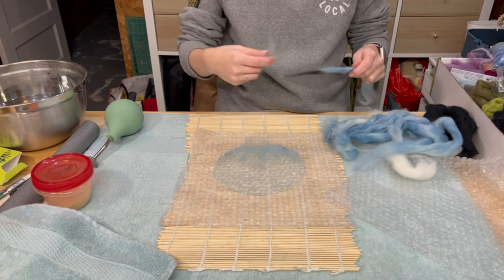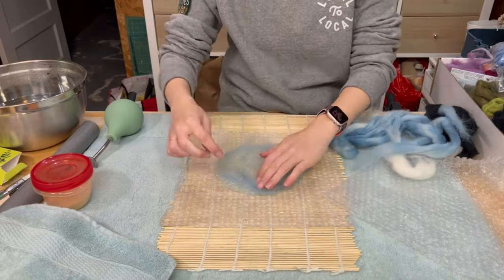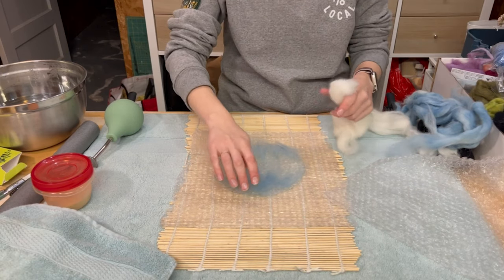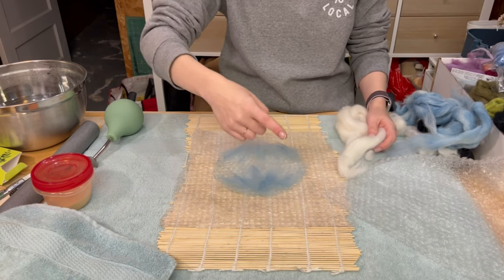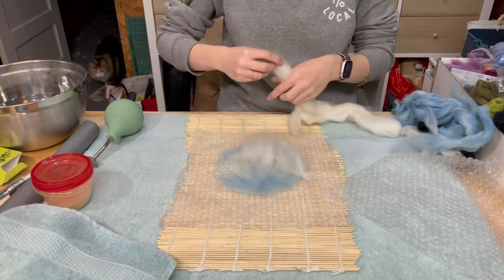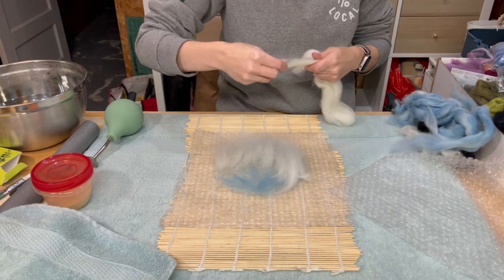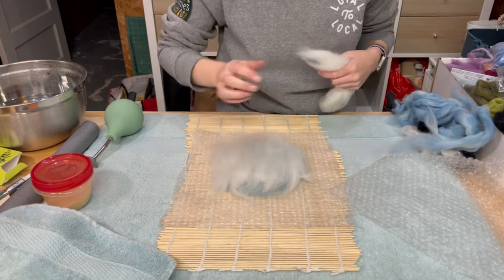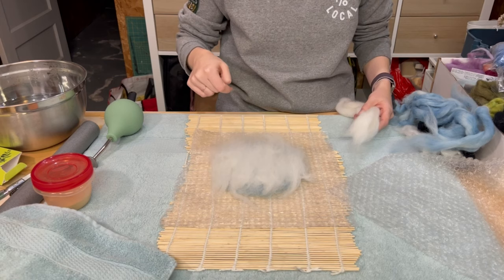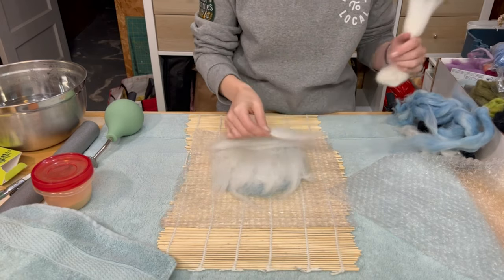I'm just going to do a little bit of the blue there and then since the top half is another bowl I'm just going to kind of mirror it on this side. Now I'm going to be putting my first layer of building felt on top, so I'm going to do everything in vertical lines this time. You're sort of roughly covering that resist shape but you don't need to be exact because you will be able to fold down the edges around afterwards. Just make sure it's fairly even so you don't have bald spots. That's my first layer going vertical and now I'm going to do a layer that's going horizontal. You always want to alternate with vertical and horizontal layers.